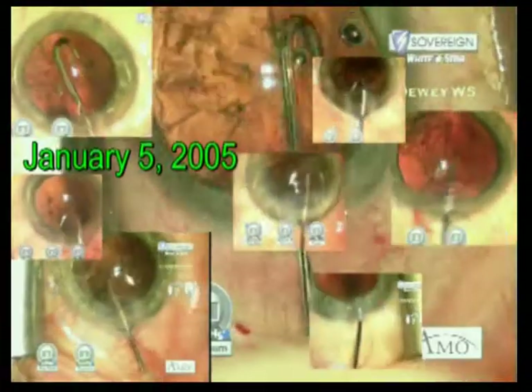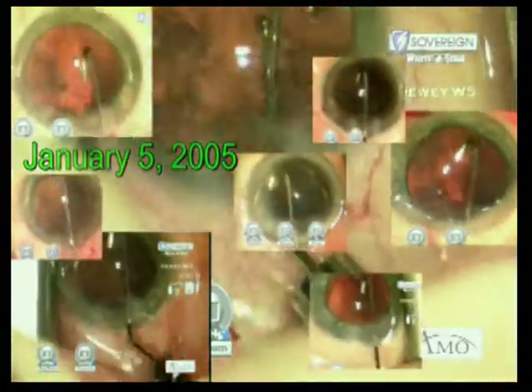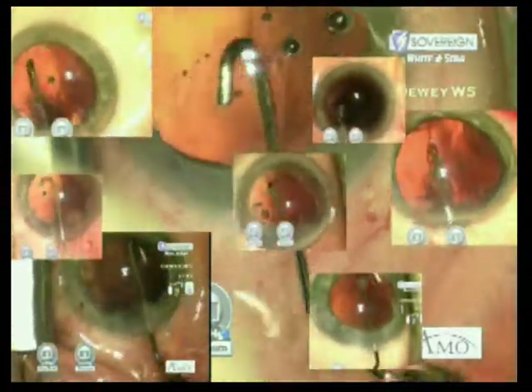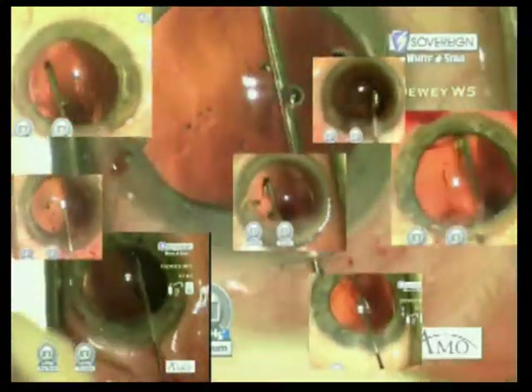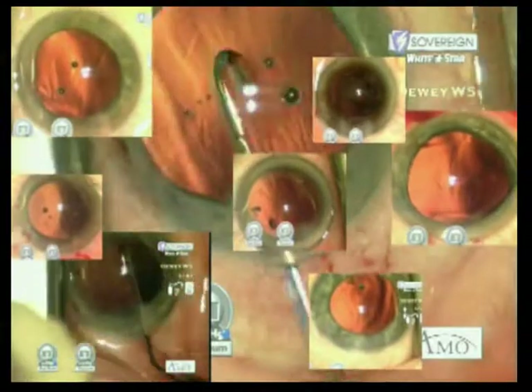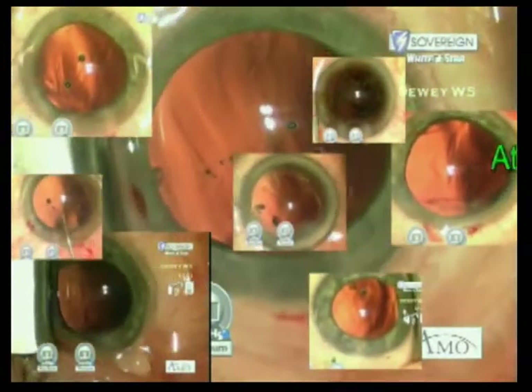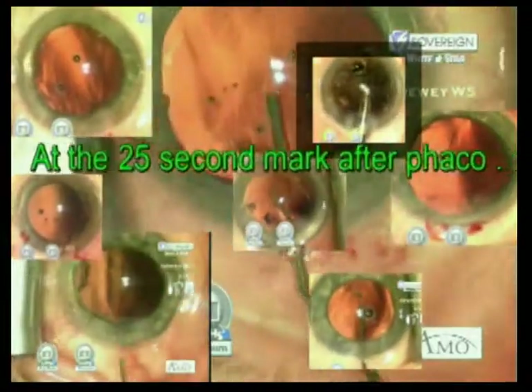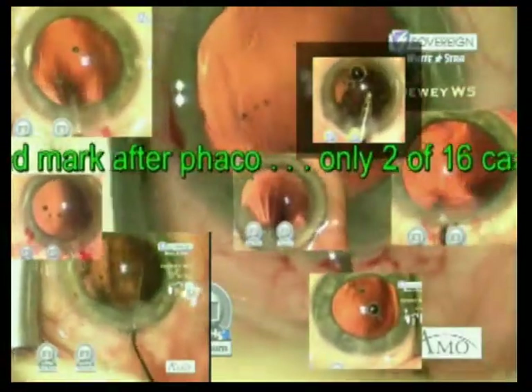January 5, 2005. I pass the phaco handpiece to my staff; they pass me the J-cannula attached to the 5ml syringe. I place it against the capsule and begin irrigating, sweeping it from side to side within the confines of the capsular bag. The cortex typically swirls within the capsular bag and then out of the incision. 25 seconds after nuclear removal, in 14 out of 16 cases, the cortex was gone.